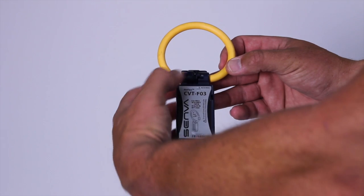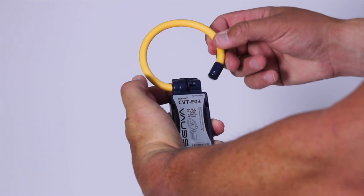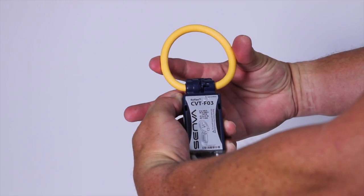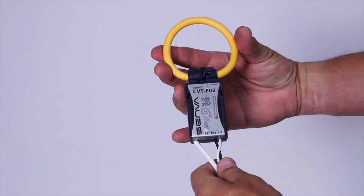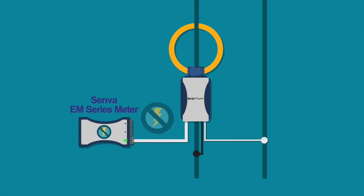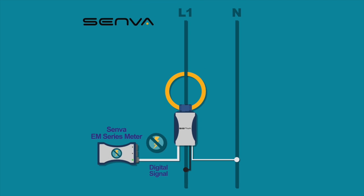So what does Senva's EM series CVT offer that will change the way you install energy meters? A flexible split core Rogowski coil to make installations faster and easier to fit in cramped panels. An installation that keeps the high voltage connections away from the meter, making it safer for the installer.